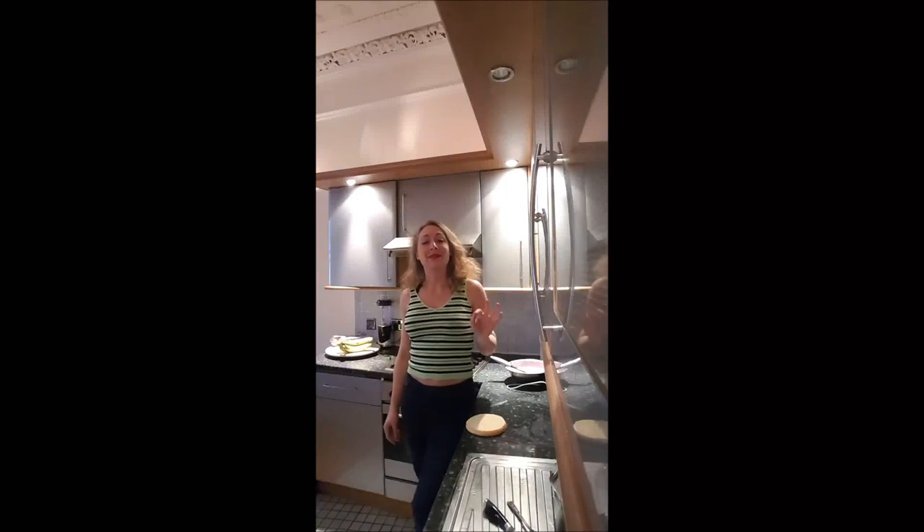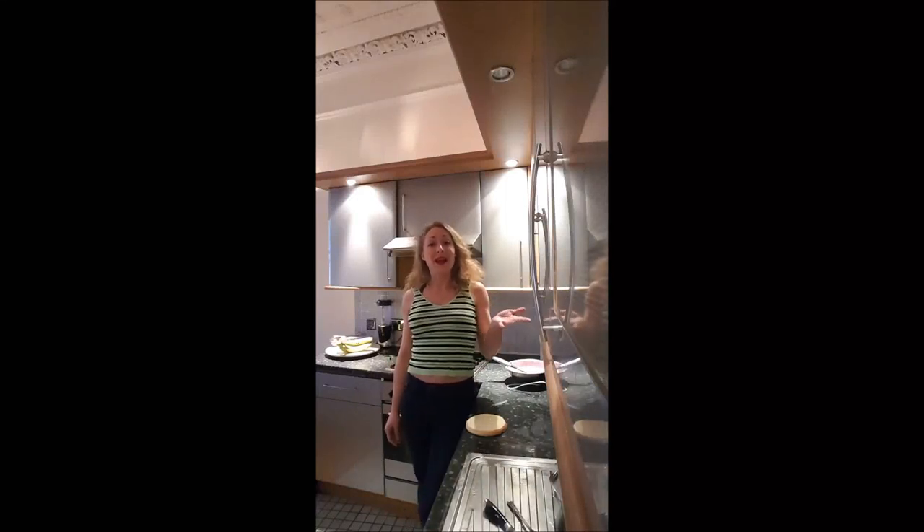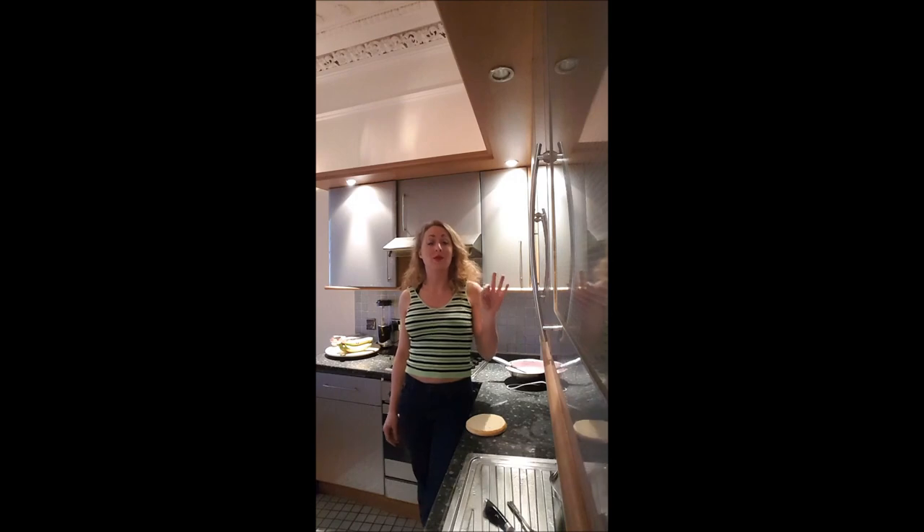Hi guys, welcome back on Bouche-à-Bouche, this is Delphine. In this video, I'm showing you how to realize a strawberry bavarois. Yummy!